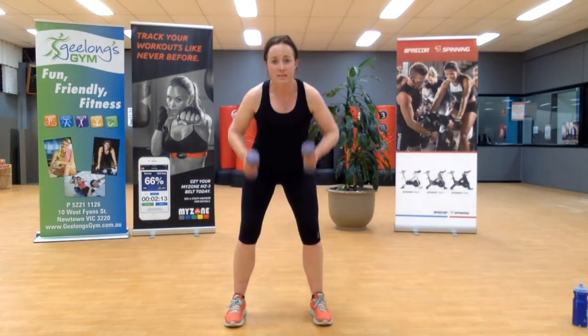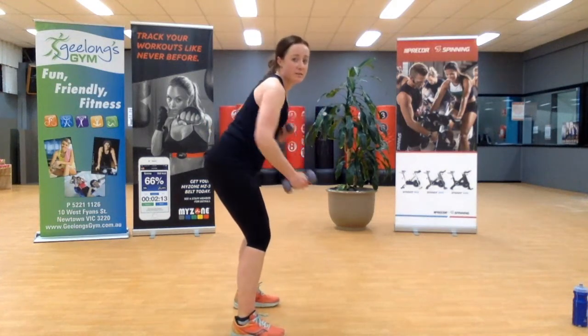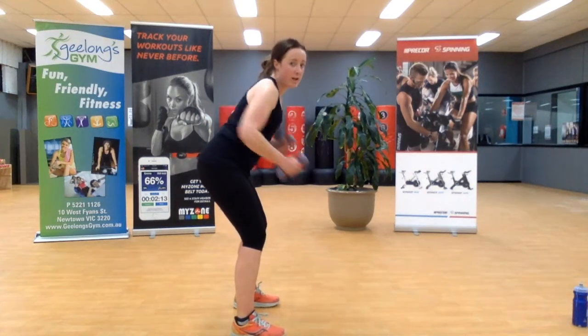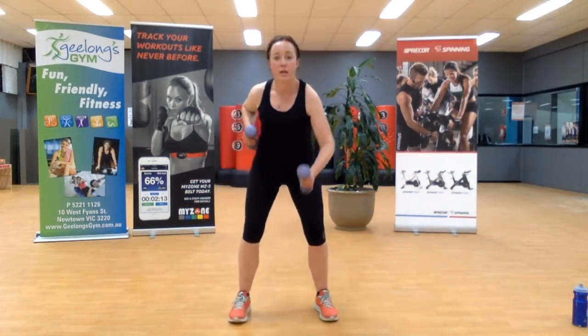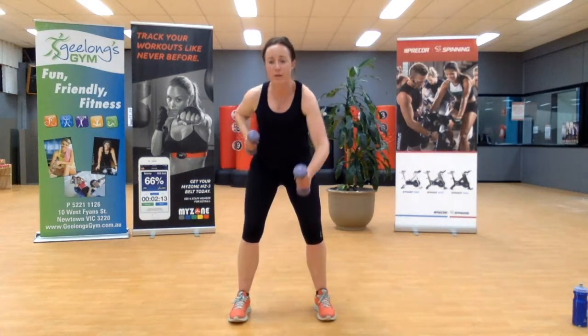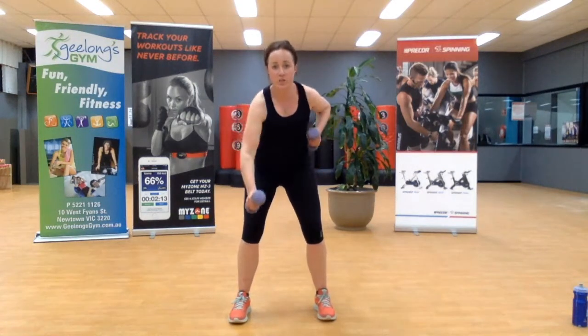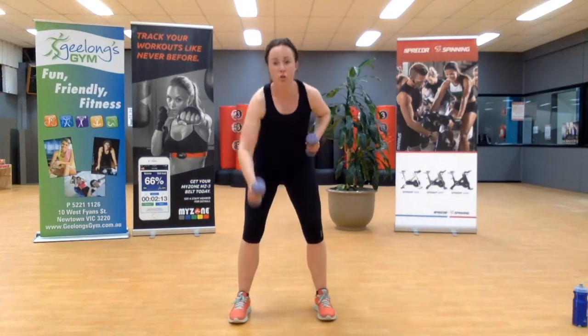One arm up, one down — same position, nice and fast. From side on, you've got a nice tight core and you're moving the arms: one up, one down, as fast as you can go. Ten seconds — we're nearly there, one more three-minute round to go and we are finished. Speed it up — three, two, one.